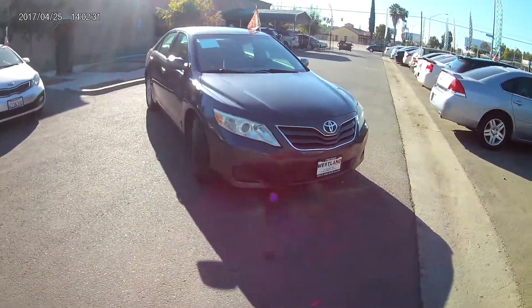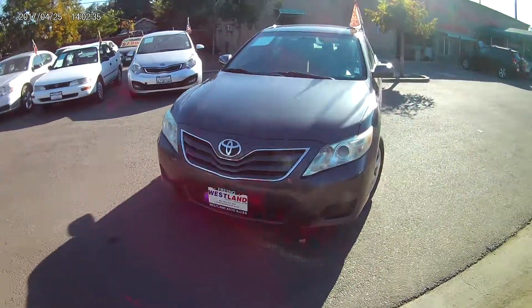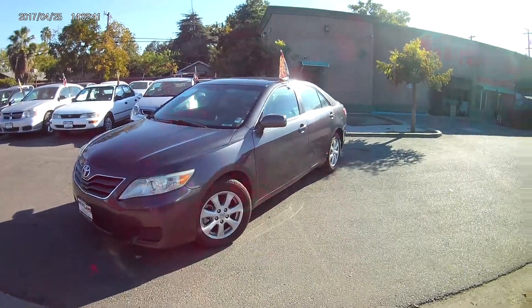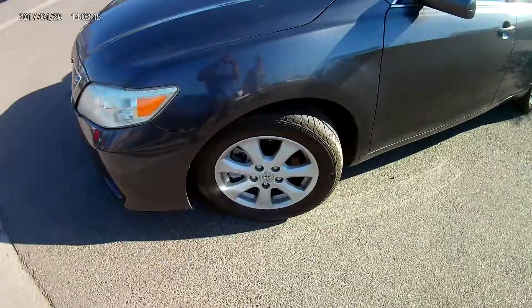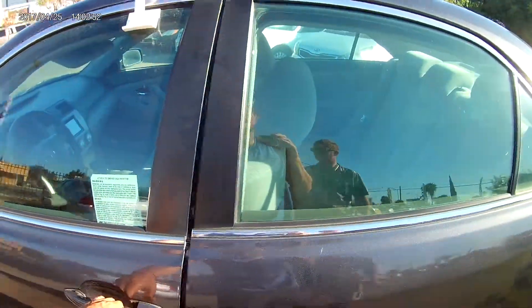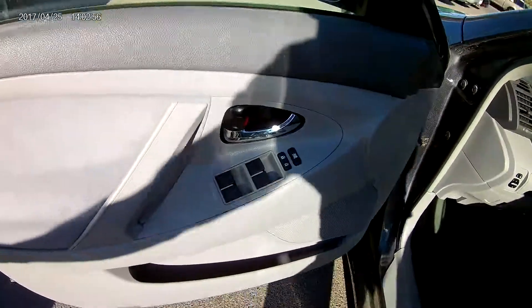We're going to be taking a look at the 2011 Toyota Camry LE. This is a great little commuter that comes in metallic charcoal gray with a peppered bumper, alloy rims with very meaty tread, and matching side view mirrors.